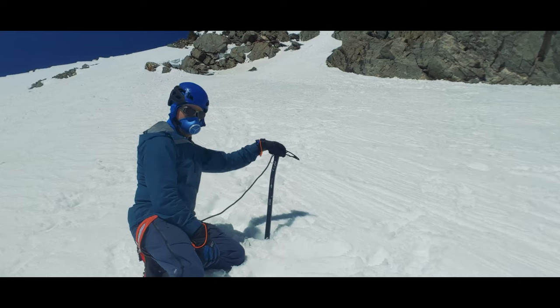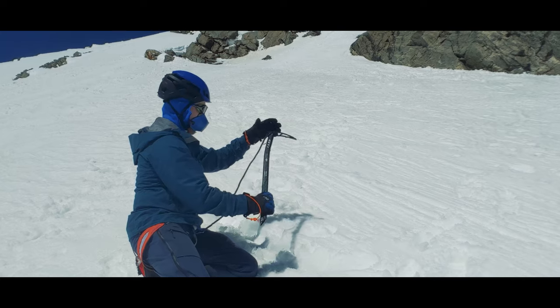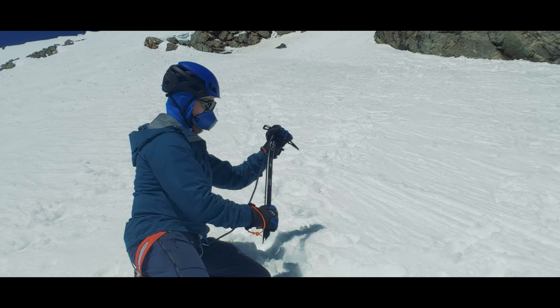For self-belay grip, you have to rotate the axe in your hand to put it in the proper grip should you fall, and that's a prime opportunity to drop your ice axe and lose control of your slide. After making the decision you're comfortable with regarding your grip — I use self-belay grip, for what it's worth — you can take on uphill travel.